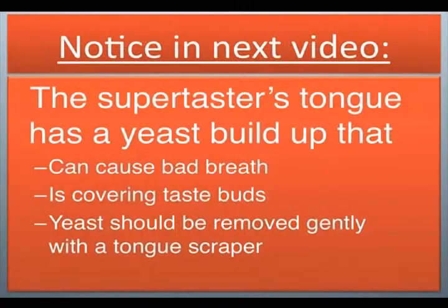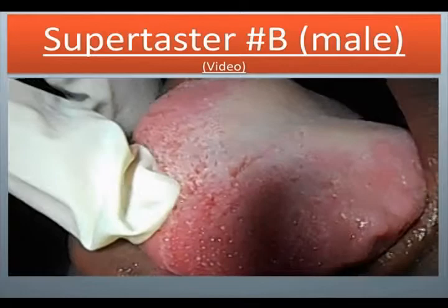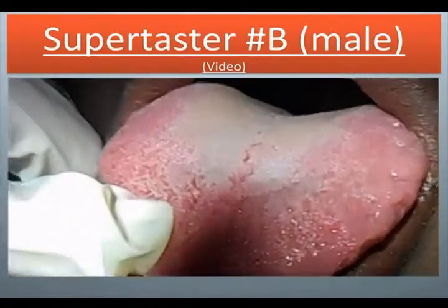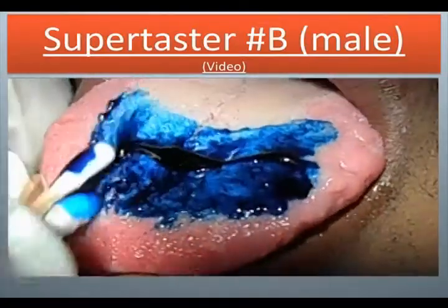Notice in the next video: the supertaster's tongue has a yeast buildup that can cause bad breath and is covering the taste buds. Yeast should be removed gently with a tongue scraper. Supertaster number B, male. We are taking the blue dye — this is just over-the-counter blue food coloring — and we're painting his tongue.